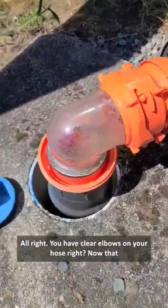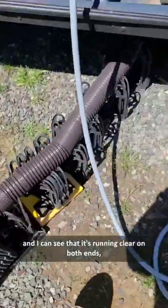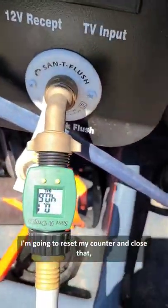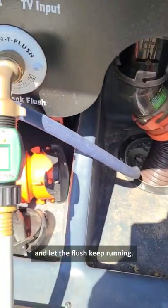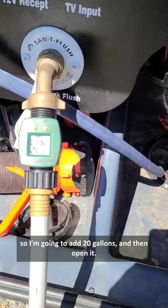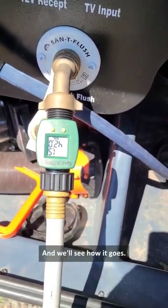You have clear elbows on your hose, right? Now that the water is running clear and I can see that it's running clear on both ends, I'm going to reset my counter and close that and let the flush keep running. My tank is about 40 gallons, so I'm going to add 20 gallons and then open it, and then do that two or three times and we'll see how it goes.